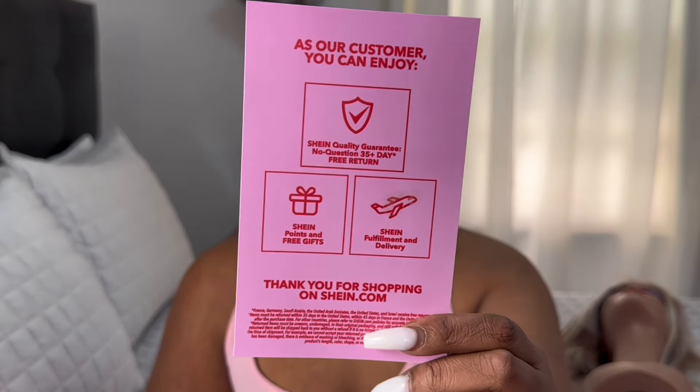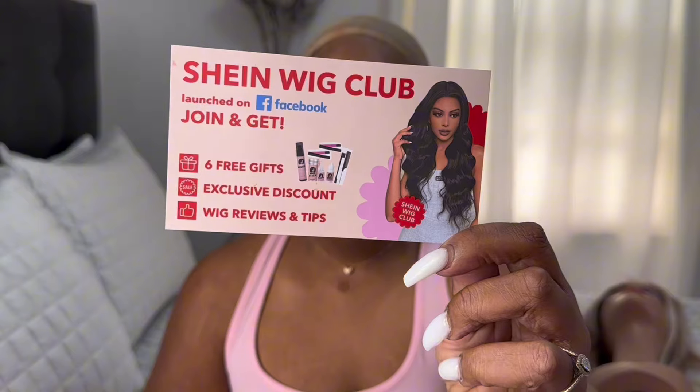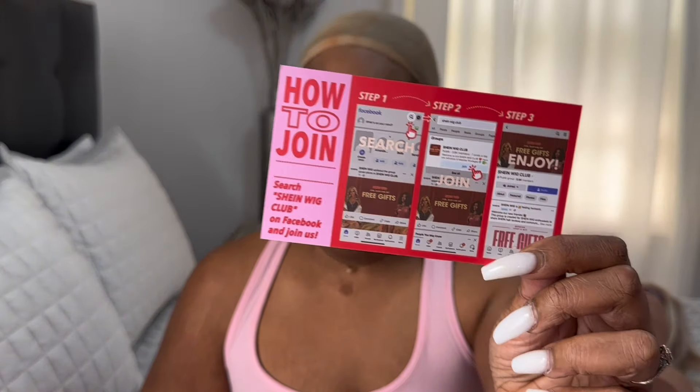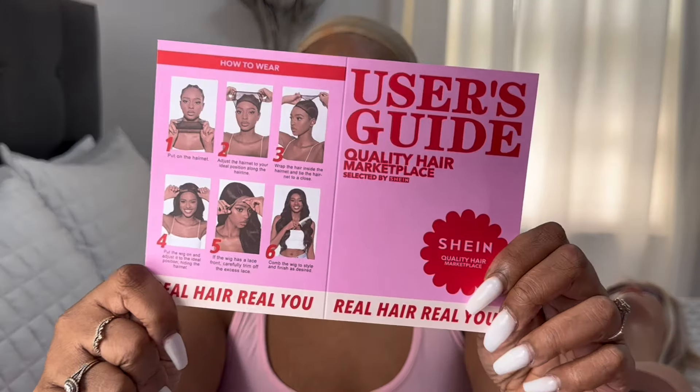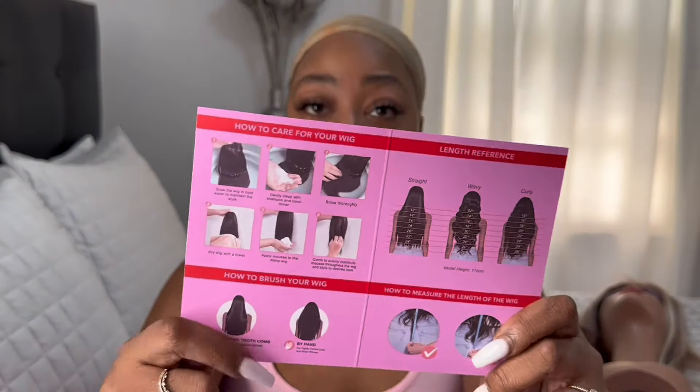Also I'm gonna show what came with the box — it came with a wig cap. It also came with a card; this is what it says on the front and on the other side. There's also another card with some additional information on it. And the last thing is the user guide, which tells you how to care for your wig.